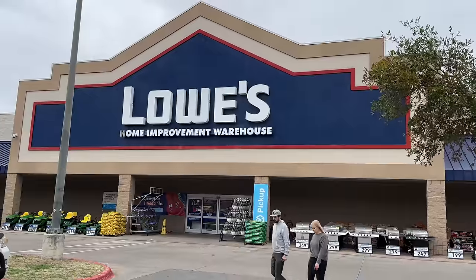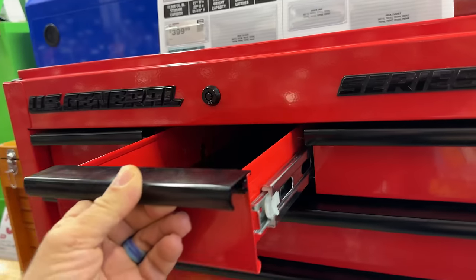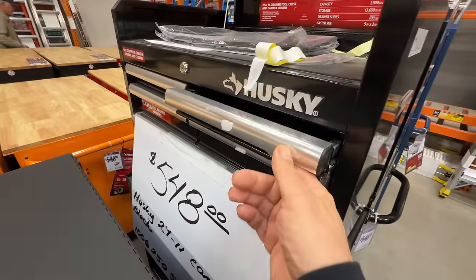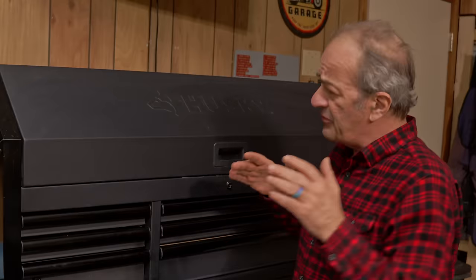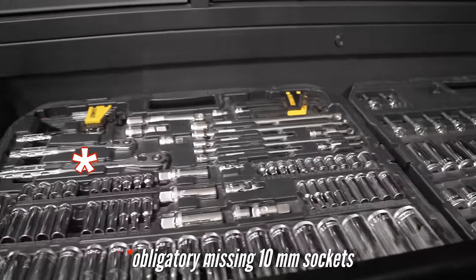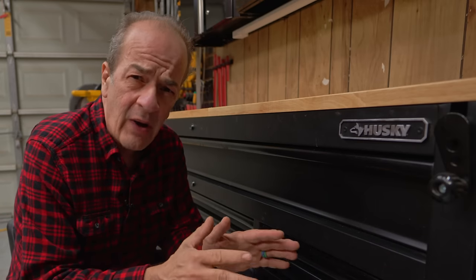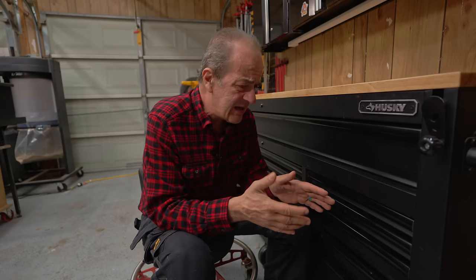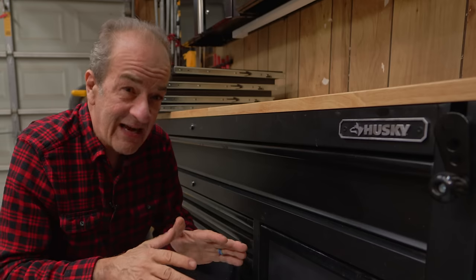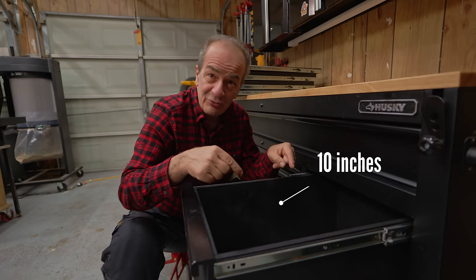Almost every tool store sells a chest or workbench like this, and they all suffer from the same big — or should I say small — problem. Most of these drawers are just way too shallow to be of any practical use. They're not really designed for woodworkers; they're more targeted toward shade tree mechanics and home DIYers. But what if I told you I figured out a way to turn these four skinny, impractical, unusable drawers into 10 inches of actual usable space?